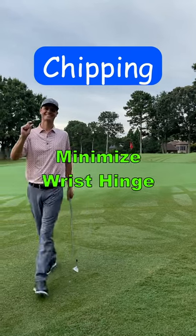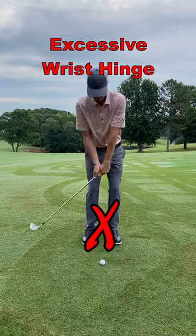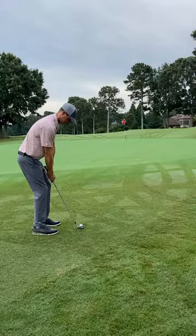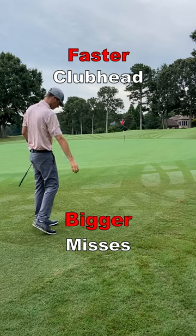Minimize your wrist hinge for more consistency. When chipping shorter chip shots, most golfers tend to use excessive wrist hinge. Using too much wrist hinge increases the speed of the club and requires more timing at the point of impact. The faster the club head moves, the more devastating the end result of a mishit becomes.